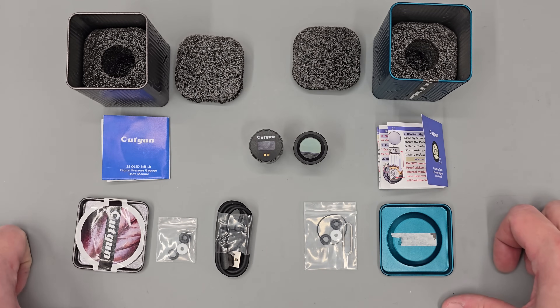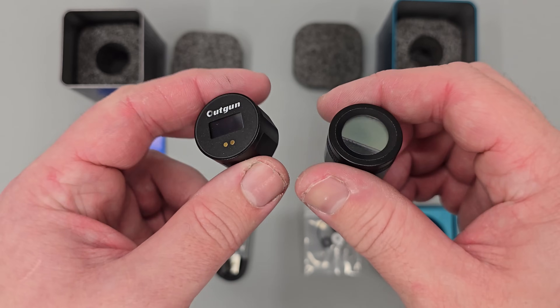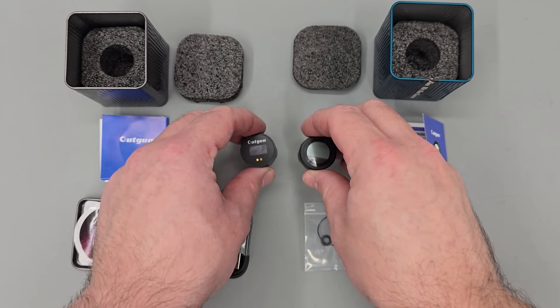Hi there guys. I've got a little video here for you today on a couple of Outgun digital gauges. What I'm going to be doing in this video is giving you a look at the gauges, testing them, and then giving you my final opinion on them.